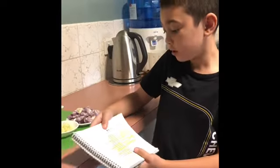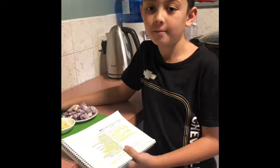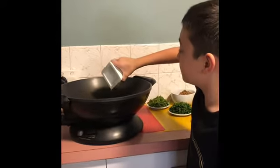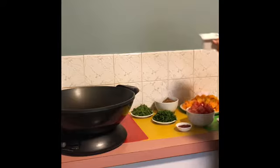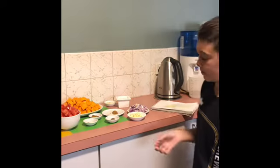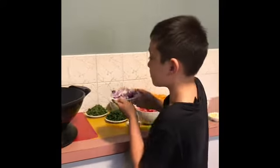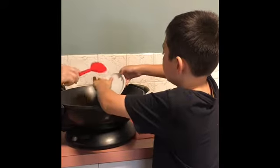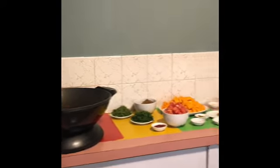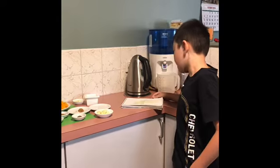First we need to heat the water in a large saucepan. I just poured out three tablespoons of water. Now we can add the onion and cook over low heat until soft and starting to brown, about eight to ten minutes.